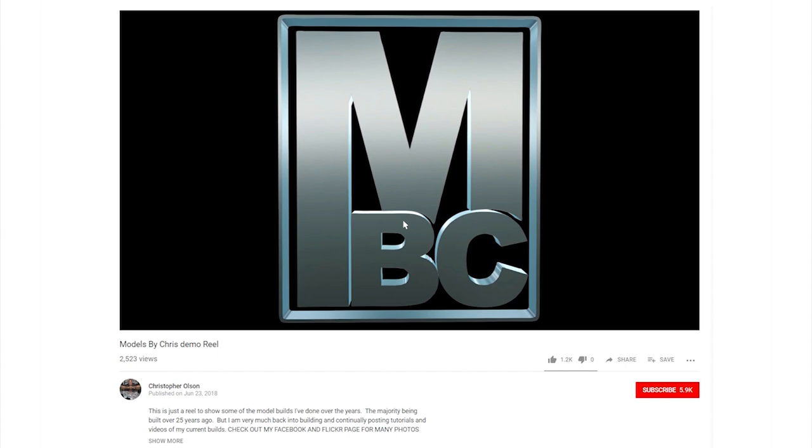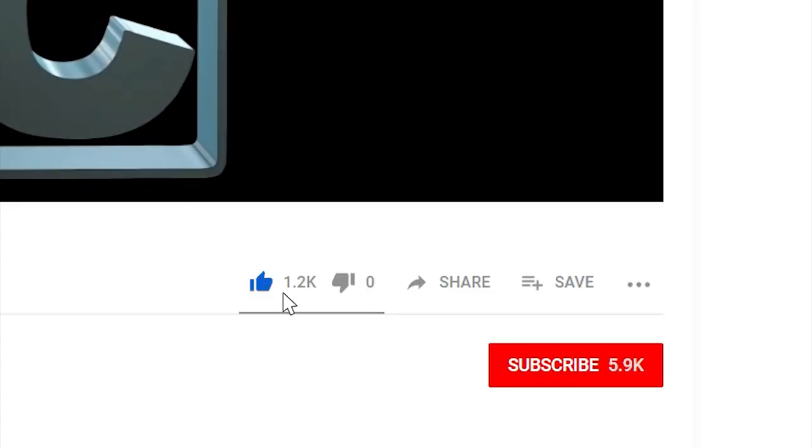If you like watching my videos, please feel free to give them a like, and so you don't miss any upcoming videos, click subscribe.